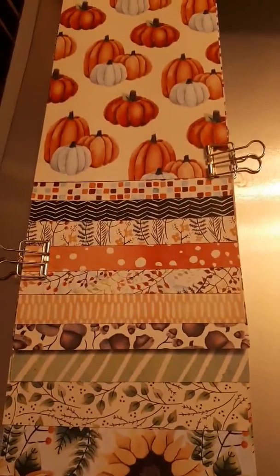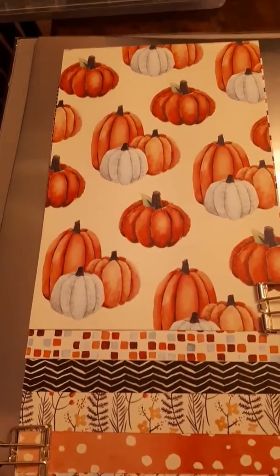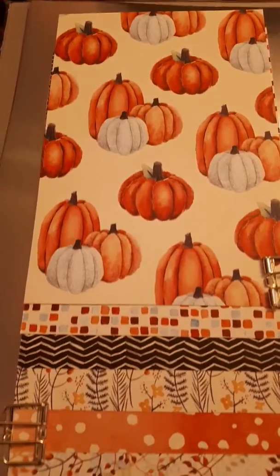Here is the paper from the fall set. It goes with the Painted Harvest stamp set. I love this paper — those pumpkins, you could just touch them, they look so real.